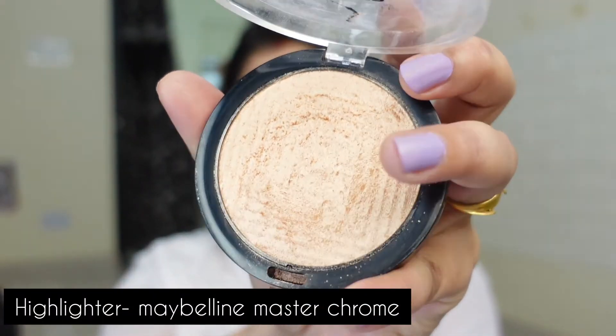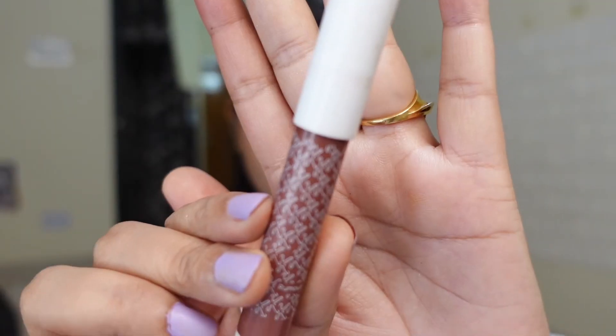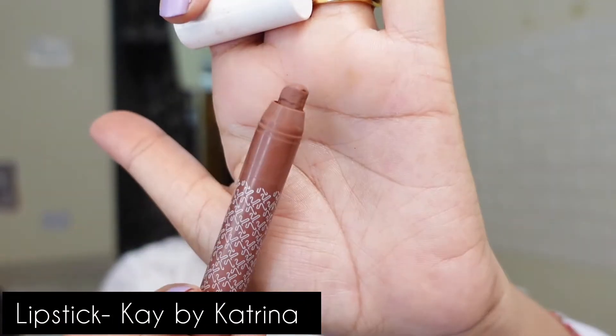For my highlighter I am taking this Maybelline Master Chrome highlighter — this is a very high-end finish. If you haven't used it yet, go and buy this one; you will love it for sure. For my lipstick I am taking this beautiful nude shade from K by Katrina and the shade name is Rumor. If you are creating a nude look, this is a perfect choice.